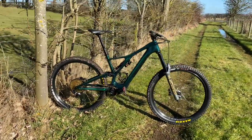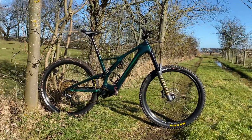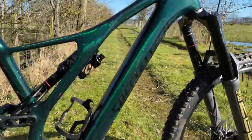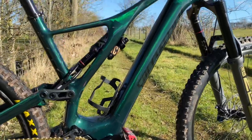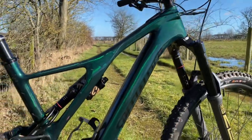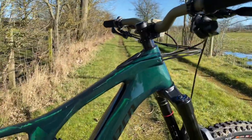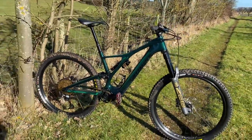So as before, this is my 2020 Levo SL in green tint. I still can't get over the colour — look at that. My Pua Pua Invisi frame protection — I do need to take it off and start again, it's got a bit of muck underneath it. So, here's a rundown.